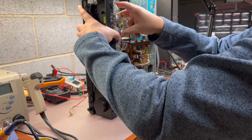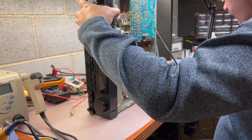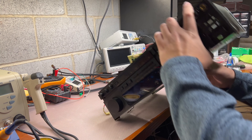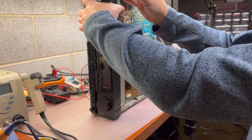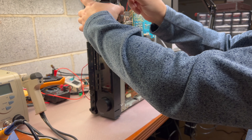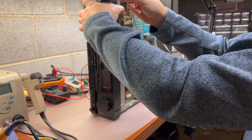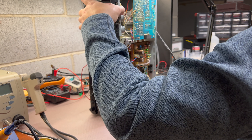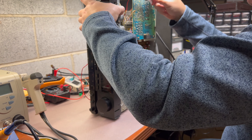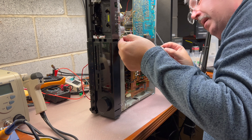Now we have to fix it — leave two screws here and two on the bottom. This one will transfer ground, so we will add this ground wire. It will go on top, so it will be easier. One screw here and another one down here.